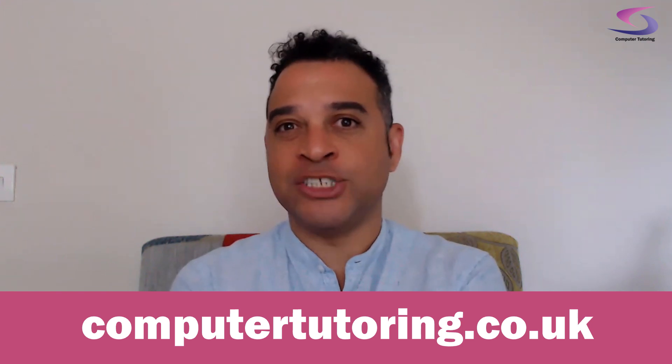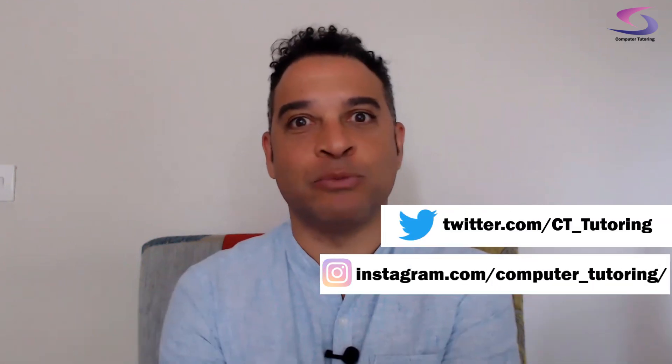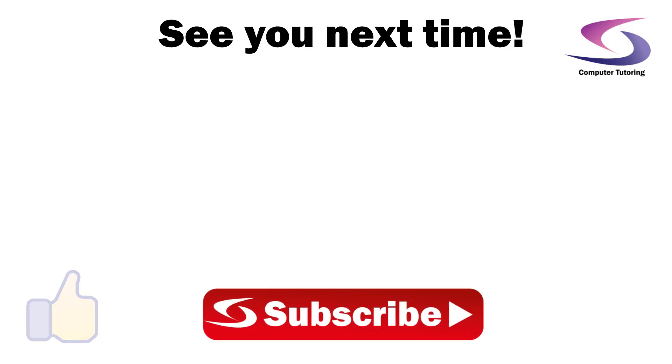If you've got anything out of this, please give us a thumbs up — it'd be really appreciated. If you haven't yet done so, click on the subscribe and then the notifications button so you don't miss the next tutorial about the Wi-Fi, making sure that your Wi-Fi is the best. We at Computer Tutoring cover a wide range of subjects, so please check out our website. If you're on Instagram or Twitter, check us out — we'd love to hear from you. If there are any other suggestions, hints, or tips that you use when using Zoom, especially in relation to sound, leave them in the comments below. Hope everyone's okay — thank you so much for watching.